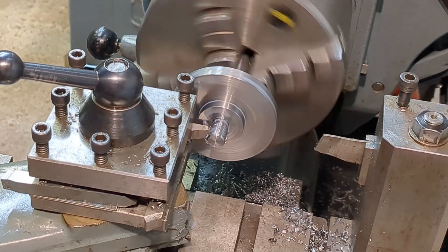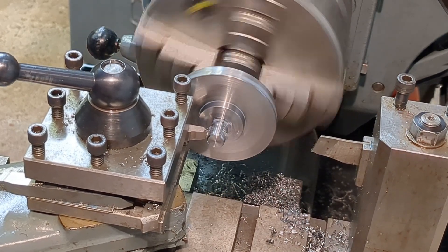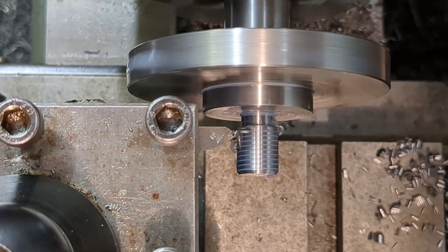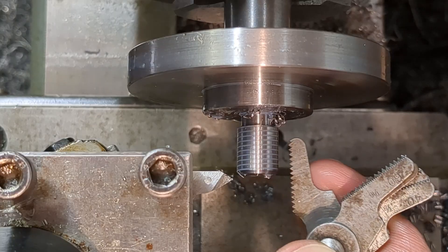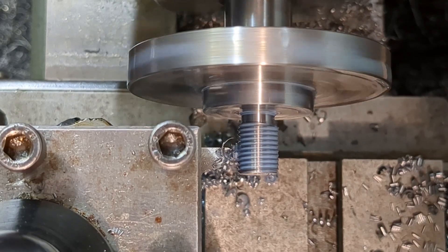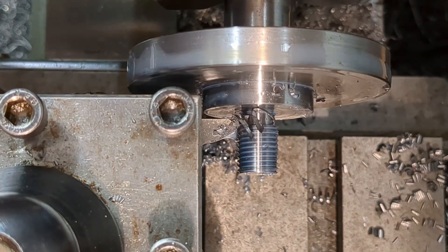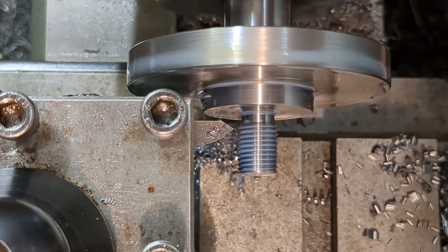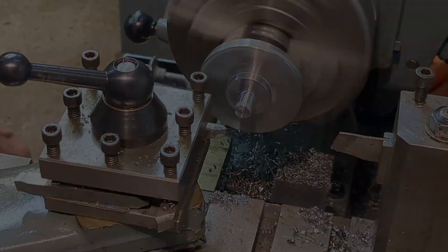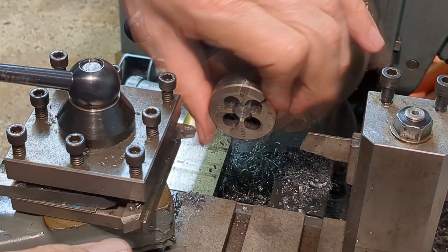I'm taking some care over cutting the three eighths by 24 UNF thread. I carefully ground the high speed steel tool using a protractor and added a tip radius with a slip stone. You can see that the die had very little material to remove from the already cut thread profile.